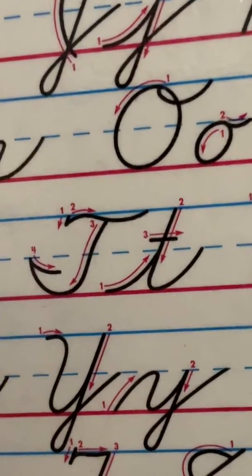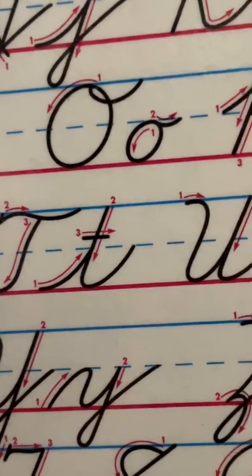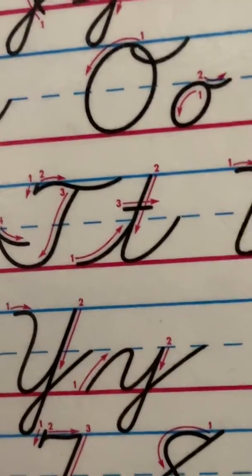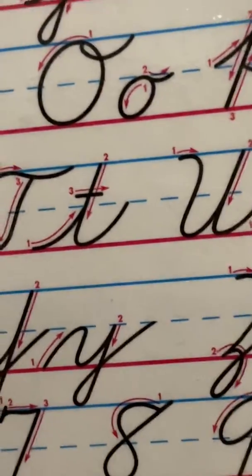So if you notice the first step, you start at the top, and then you do the wiggle squiggle line. Then the third step, go down. And the fourth step, go out and make your smiley face.